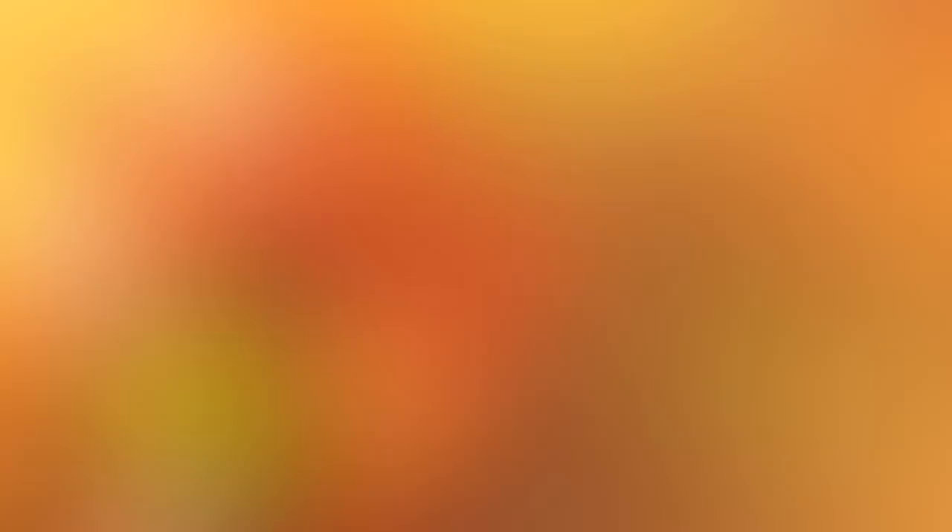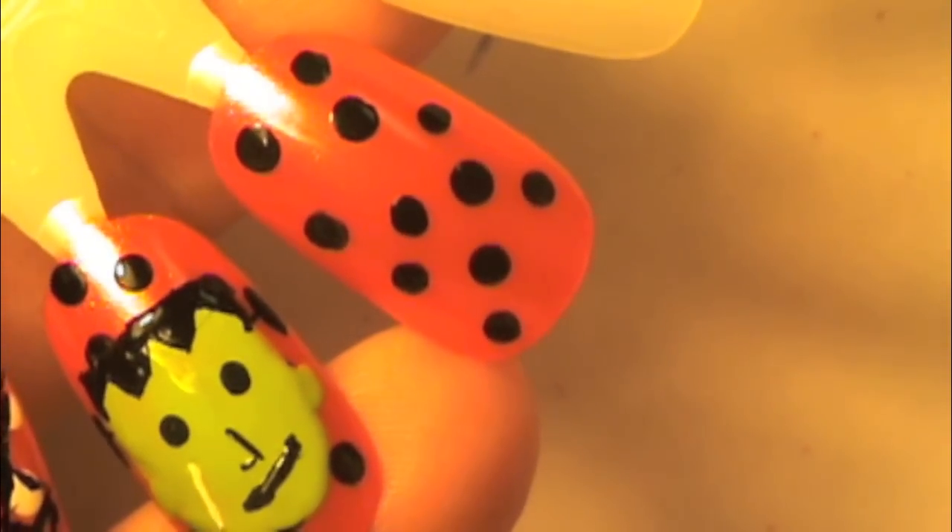Then once again with the black striper, draw a tiny nose and then a line for the mouth. Then I grabbed a white striper and did a little scar on the side of Frankenstein's face, just to give him a little cute factor.